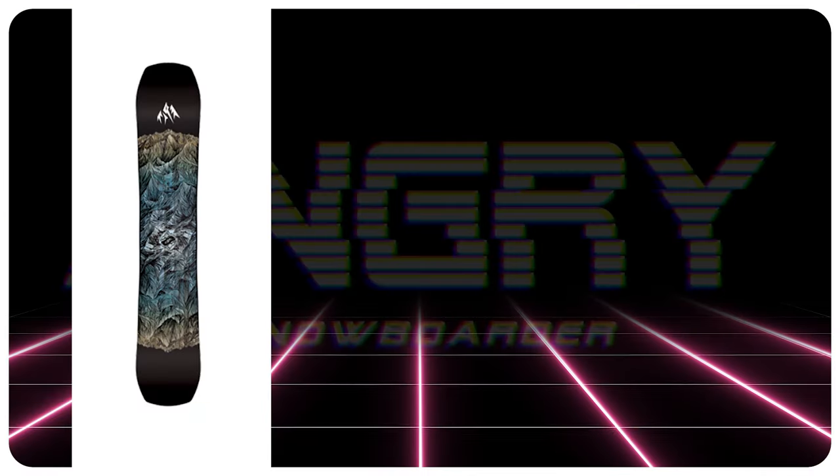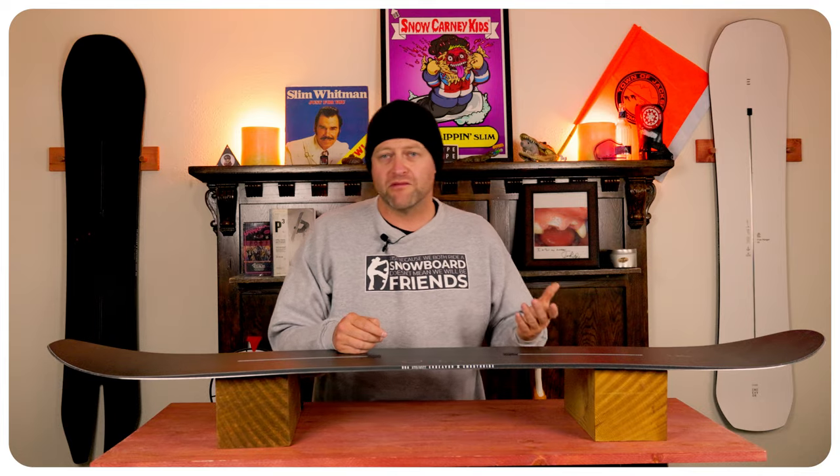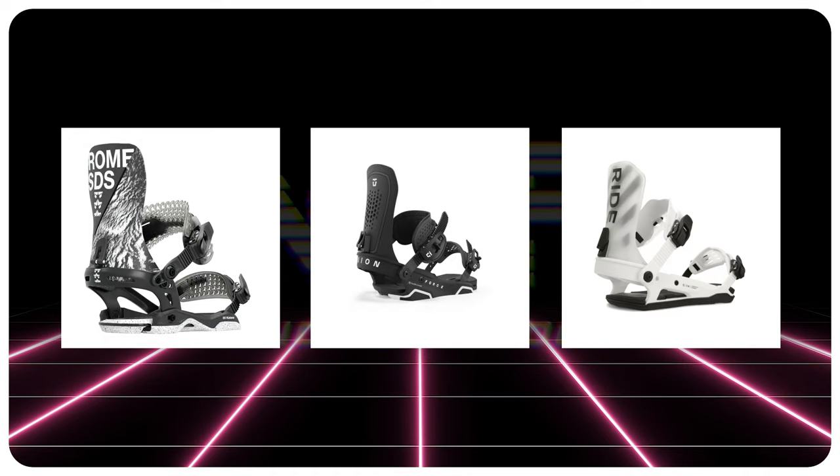Comparable boards: the Jones Mountain Twin, the Capita Mercury, the Ride Shadowband. Binding recommendations: the Rome Katana, the Union Force, the Ride C8.